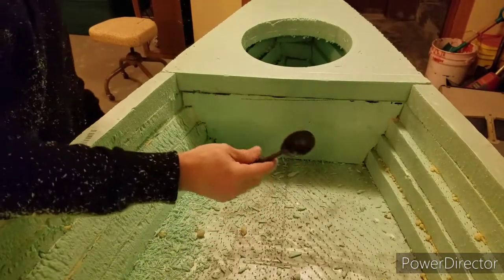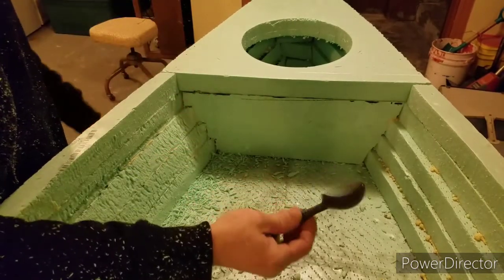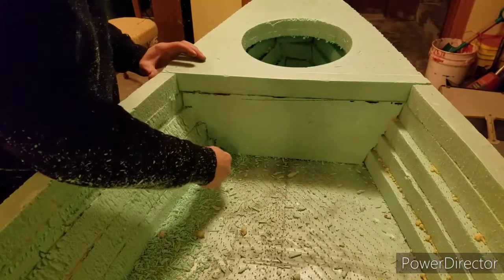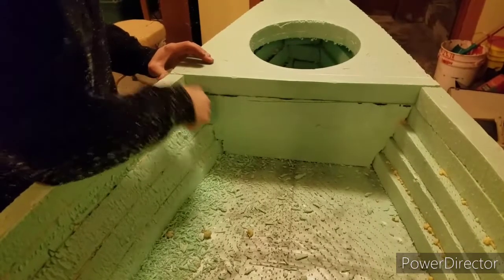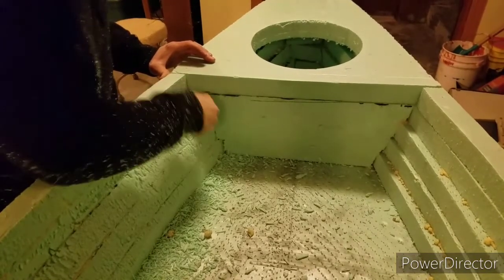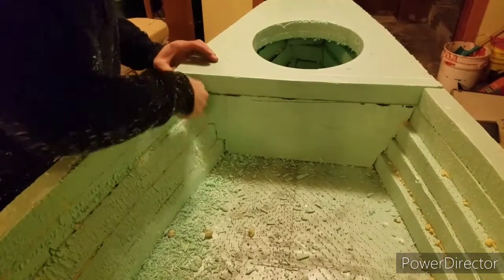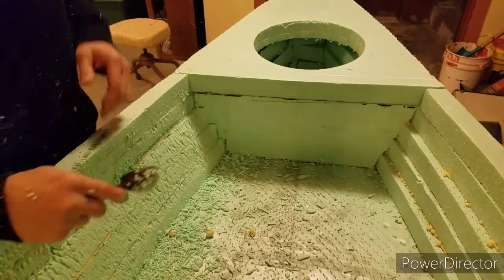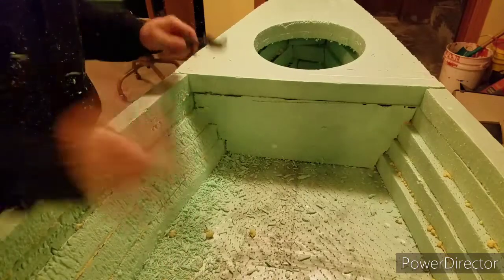Another good tool that works pretty well is an aluminum ice cream scoop — just a cheap one, doesn't have antifreeze in the handle. It's got a fairly sharp edge and it's hooked. For doing the ends, like right here, you can actually dig pretty nicely in there and even make a nice little radius that'll help the fabric go around that corner when you're laying it into the cockpit.